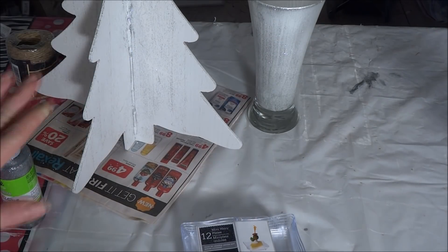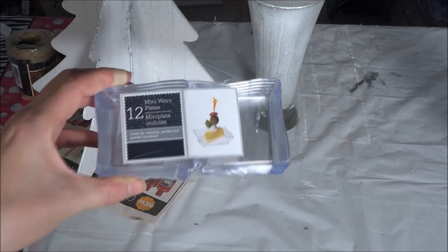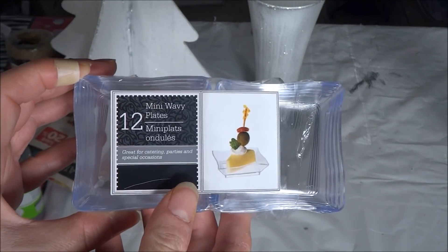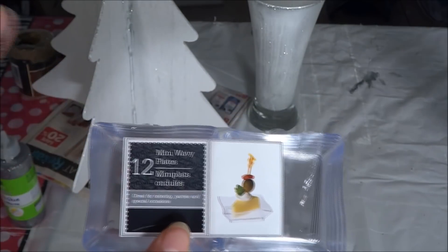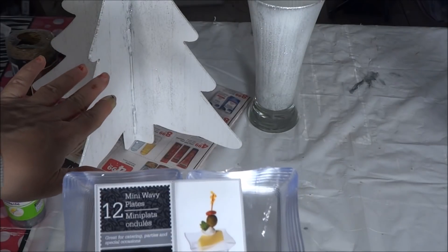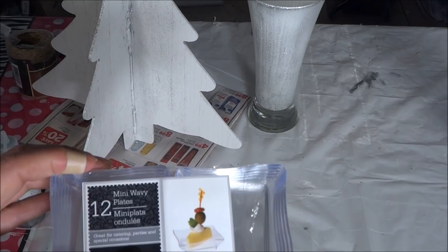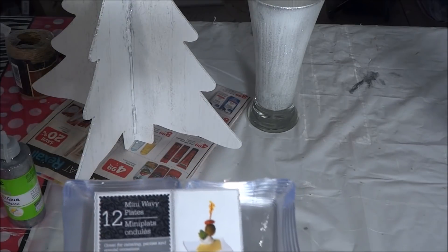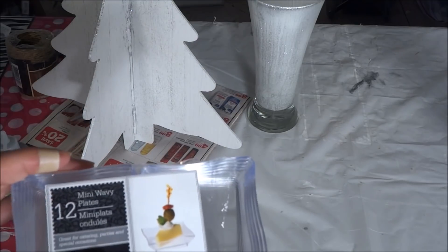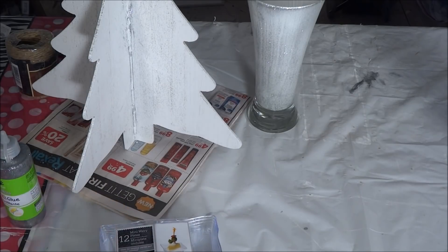As my glitter glue is drying I'm going to work on my mini wavy plates. The Dollar Tree carries these and they come in a pack of twelve, which works out perfectly for this DIY. Being that there are four sections in the tree I will be using three plates in each section, glued one on top of the other — one at the top, one in the center, and one at the very bottom.